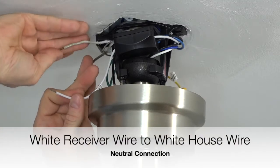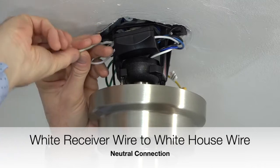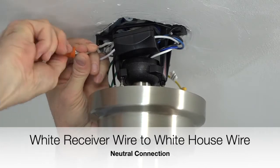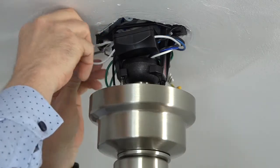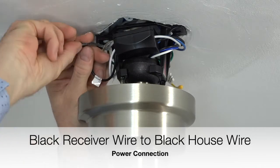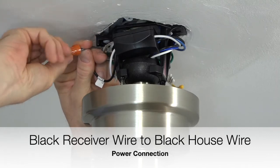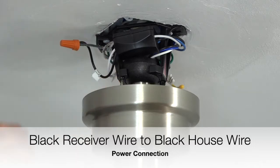Next, take the white wire from the receiver and twist it together with the white wire from the house supply lines — these are the neutral connections. Finish the connection using an included plastic wire nut and a piece of electrical tape. Then take the black wire from the receiver and connect it to the black wire from the house supply lines — this is the power connection. Secure that connection using an included plastic wire nut and a piece of electrical tape.